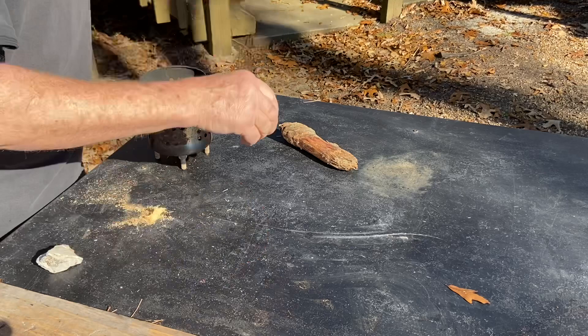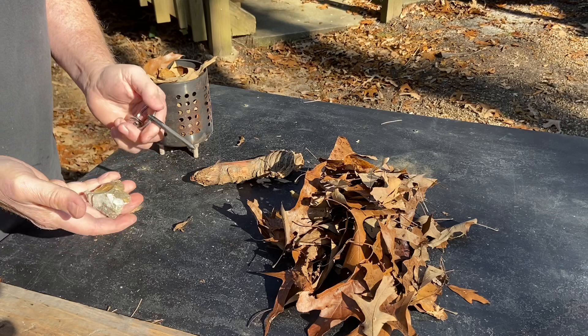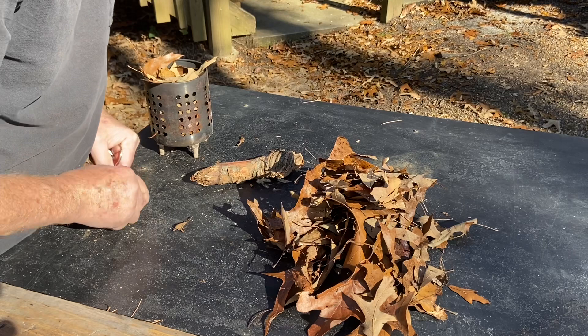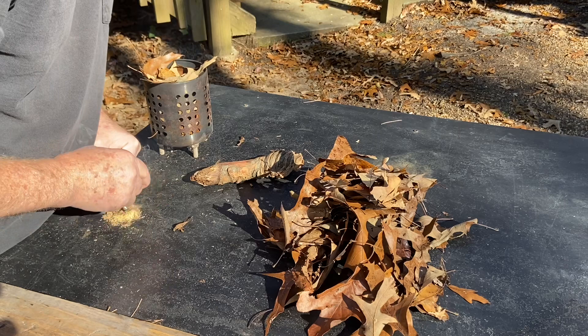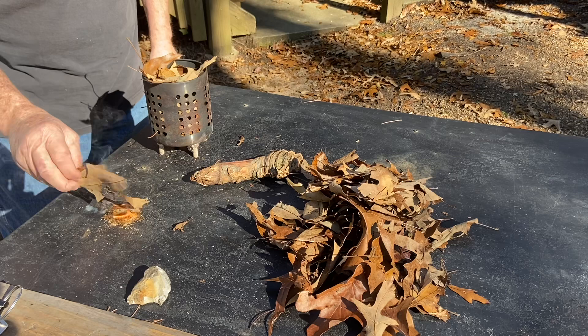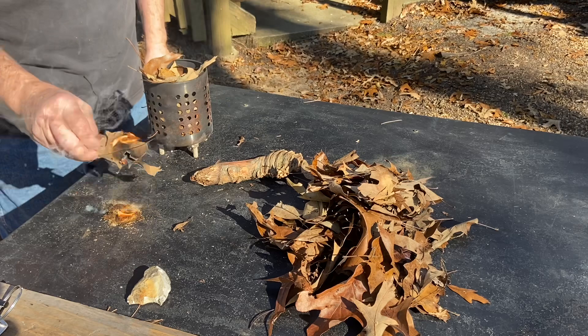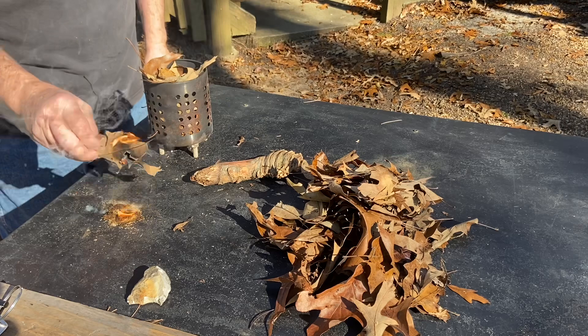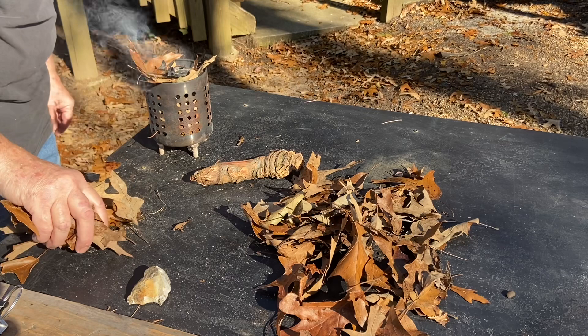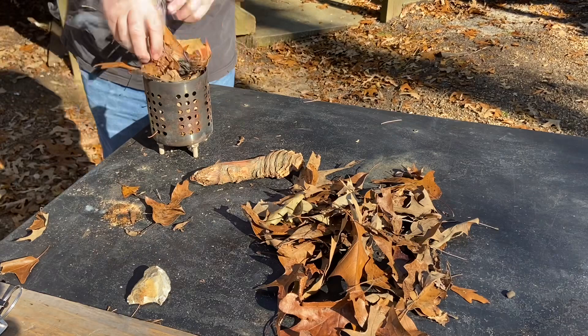Go ahead and put some leaves in the bottom of that stove — hold on. Wow, the leaves won't even burn. That's how wet the leaves are. We're gonna burn it now.